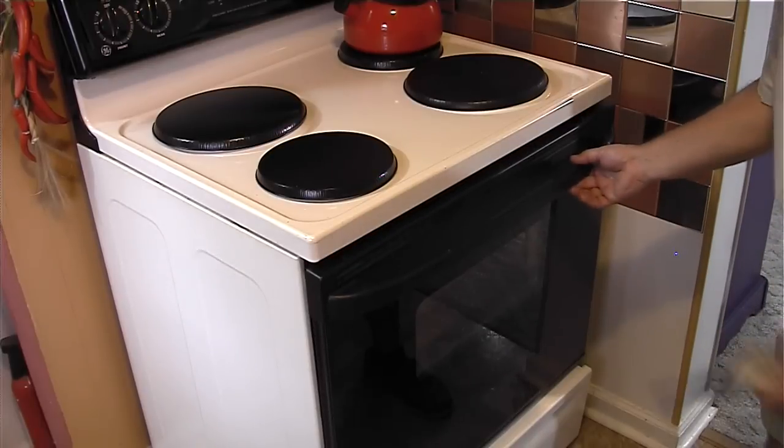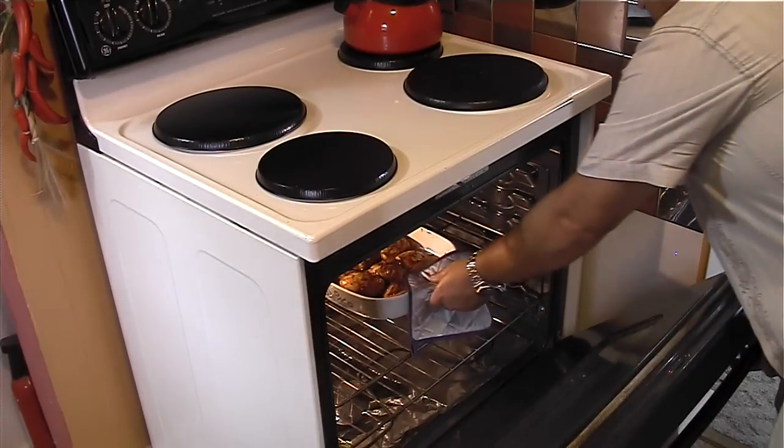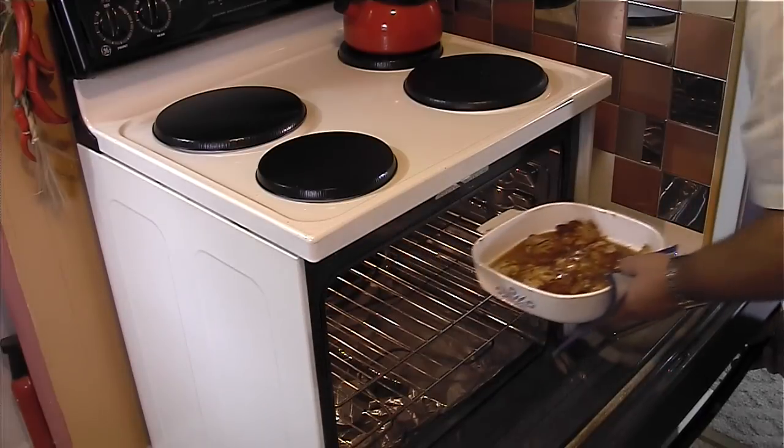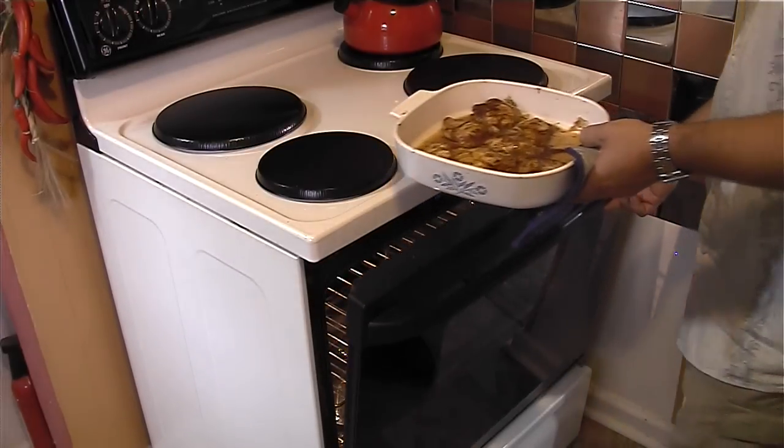We've had the healthy chicken barbecue in the oven for about 20 minutes. Basted them, checked them, and let them go a few more minutes. They're about done right there — let me show you how this all turned out.